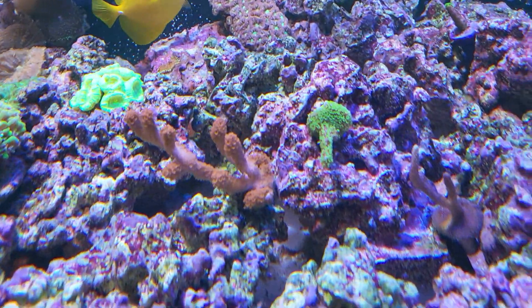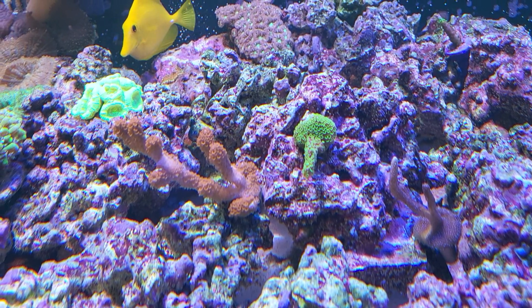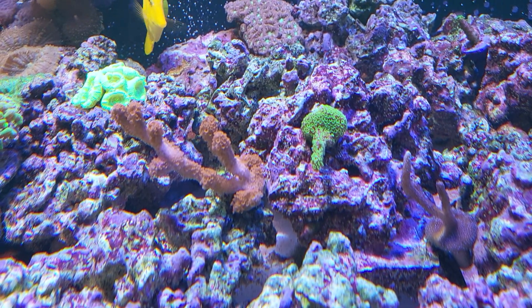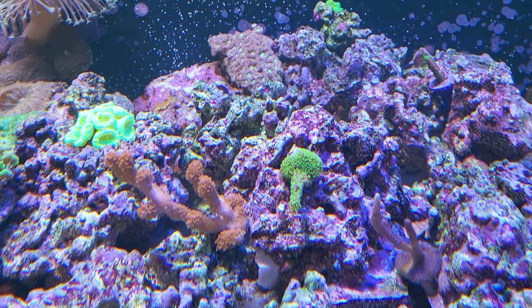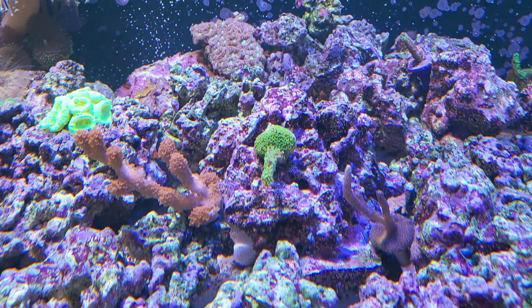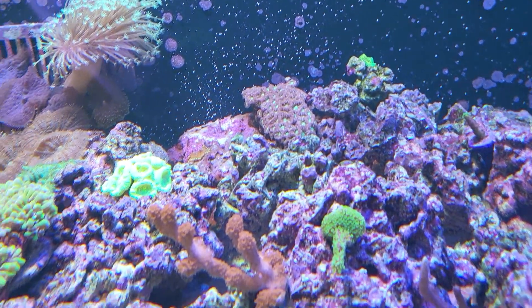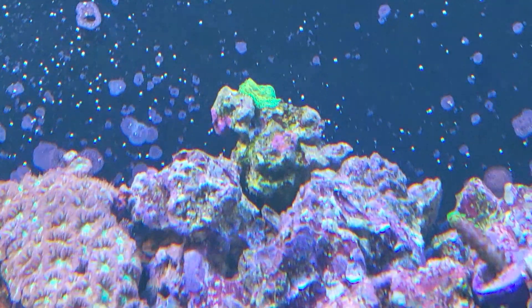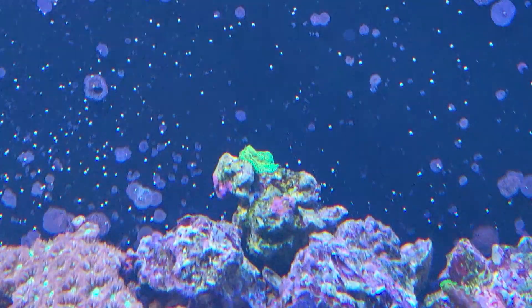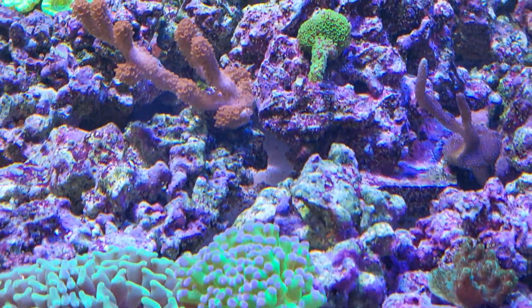I moved these guys over here - these are the digitatas: orange digital, green digital, purple digital - my digital garden right there. Hopefully they'll latch themselves onto these rocks and grow together into one branching madness. In the back I've got a little splash of the rainbow loom. I'm hoping rainbow loom is going to go crazy over that rock and start to crust onto the back wall.